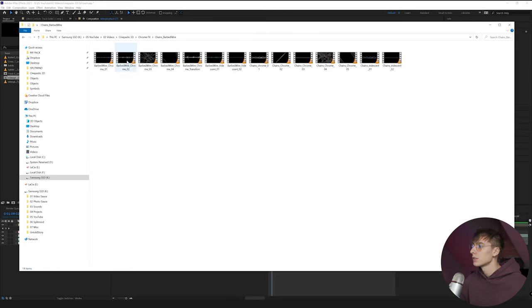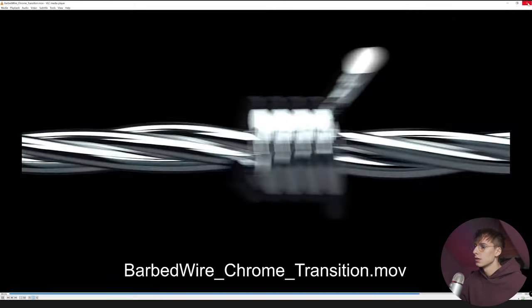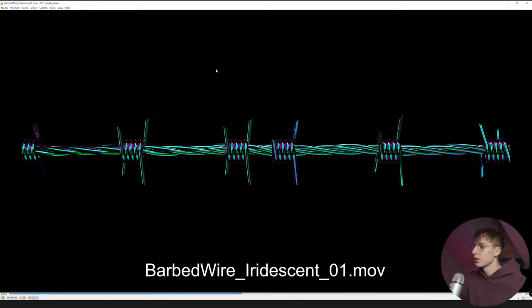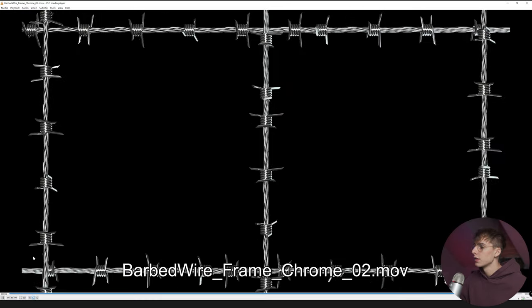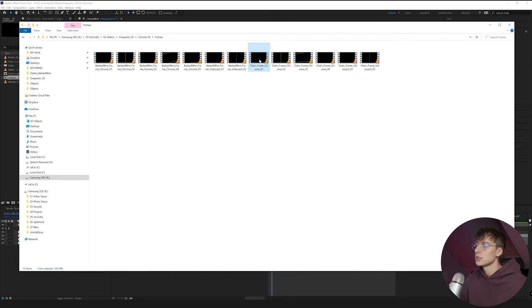There's also Chains and Barbed Wire — I'm a fan of the Barbed Wire more so than the Chains, but that's personal preference. There are even transitions where you can kind of just mask out. One thing I really like about this pack is it has the Chrome version that you can tweak to fit the color atmosphere of your video, as well as iridescent ones where you can change the hue and get a bunch of different crazy colors. And then there are frames — a good way to split up clips.